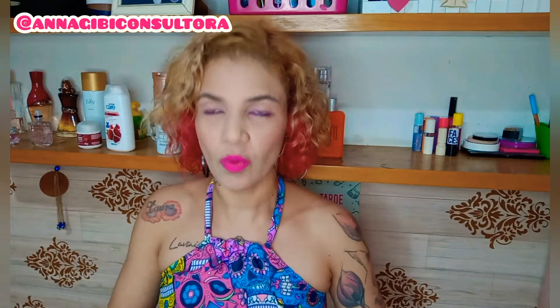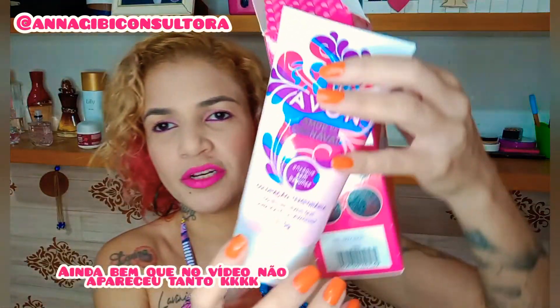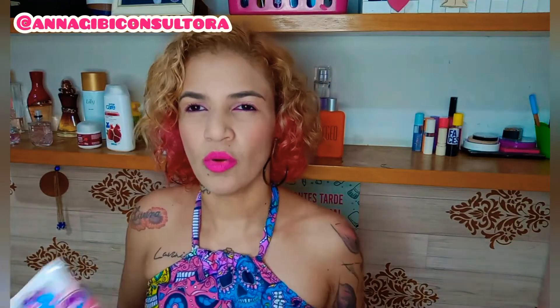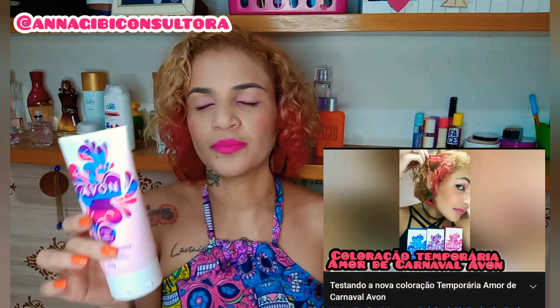Olha a besteira que eu fiz — acabei de pegar aqui com a sujinha, ficou meio rosadinha. Mas ele vai saindo. Aqui na embalagem diz que dura umas 10 lavagens, mas ele dura bem mais. Passei ontem, e meu cabelo está nessa tonalidade. Eu já pintei com o azul, já pintei com o rosa — tem vídeo aqui no canal. Ele durou bem mais do que 10 lavagens.